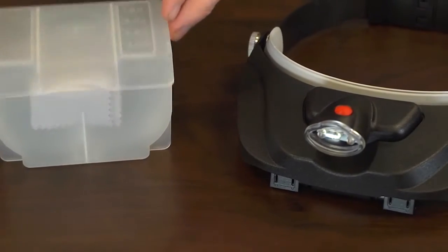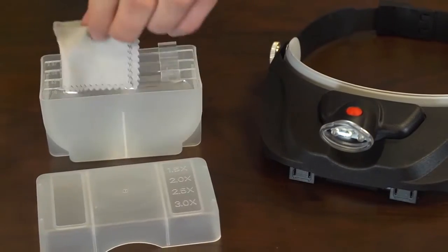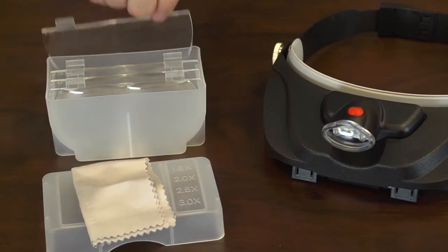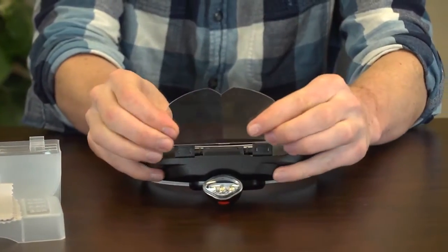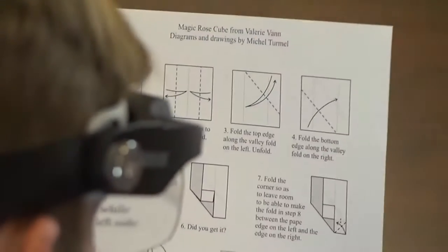In the box you'll find everything you need to get started. The lenses are kept in a protective plastic case that keeps them from getting damaged. The one and a half and two power lenses are great for reading instructions or fine print, and also very helpful when doing any sort of craft work.